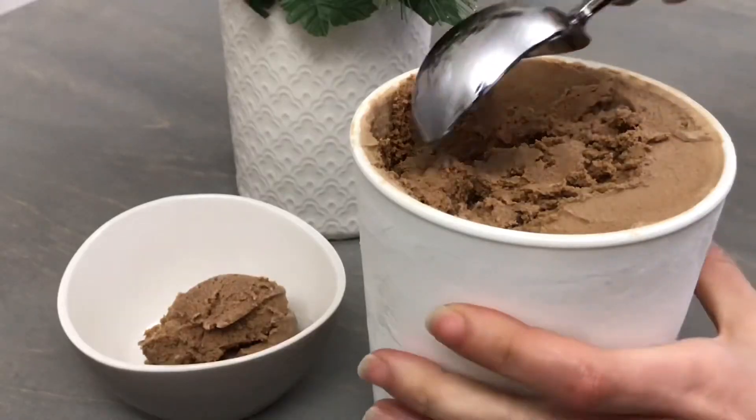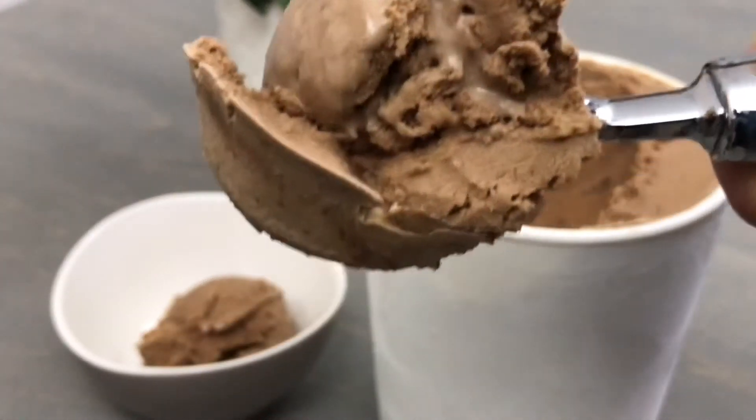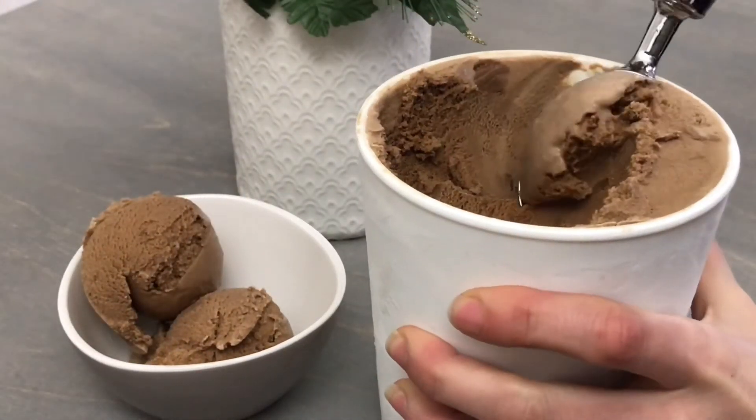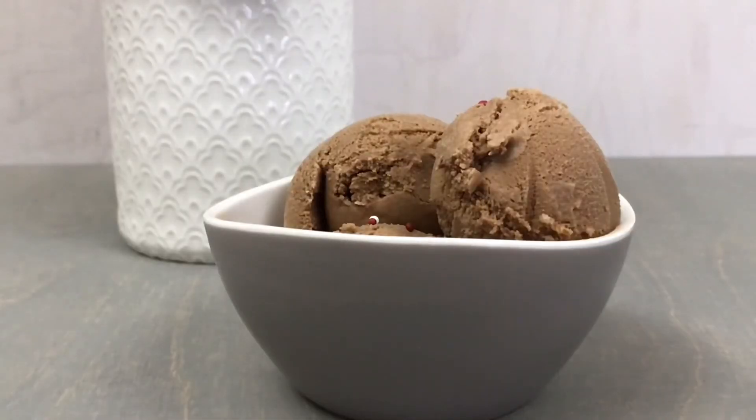This easy ice cream is the perfect festive addition to brownies or chocolate cake. This peppermint mocha ice cream has the perfect balance of sweet peppermint, delicious chocolate, and just a hint of coffee flavor.